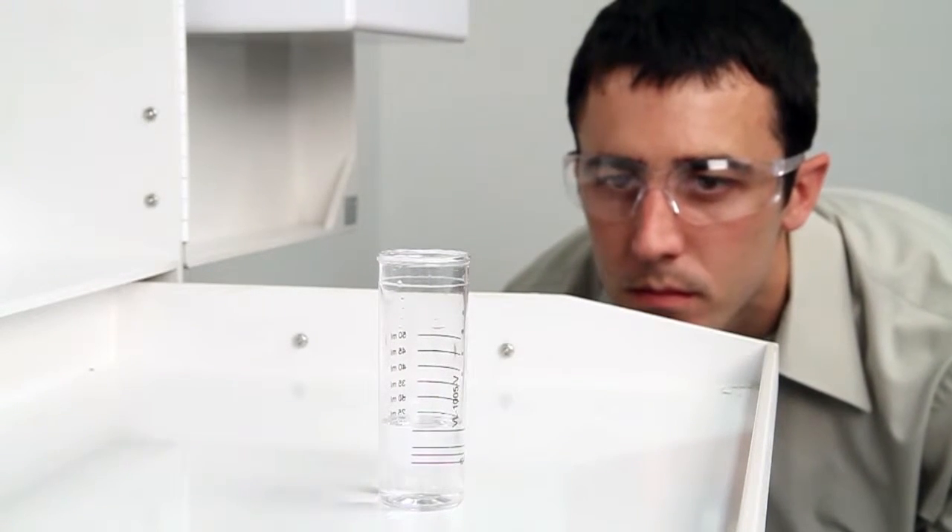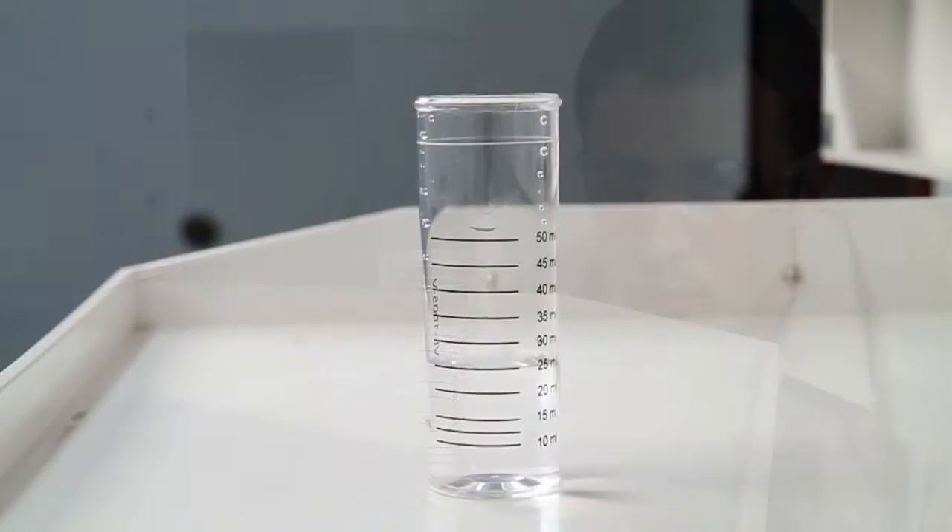Using a white background while performing your test will provide contrast to help better see the color changes. A white cabinet tray or a paper towel can provide that contrast.